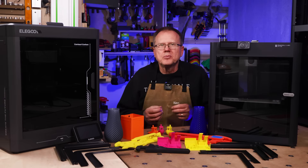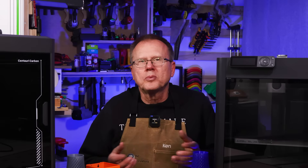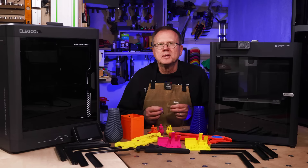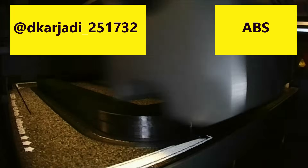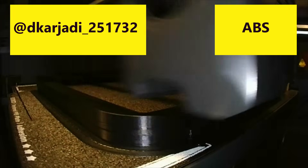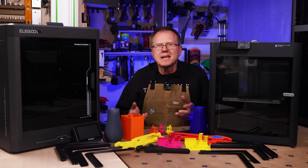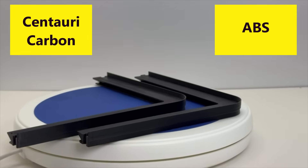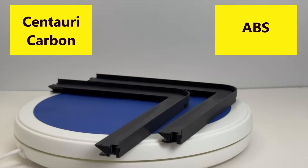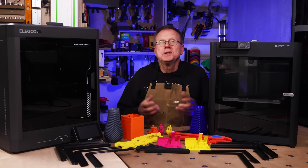Now let's step up our game with a more challenging material: ABS. ABS can be a challenge because it tends to easily warp when printing since it really needs a warm environment. I printed the riser parts of the LED light upgrade kit in ABS — the same design by Decar Jaudy 251732 on Printables. I chose these parts because they are long and skinny, so I wanted to see if there would be any warping. For both the P1S and the Centauri Carbon, the riser parts turned out perfect, and I couldn't determine any difference in quality between the two printers.